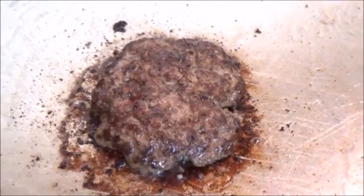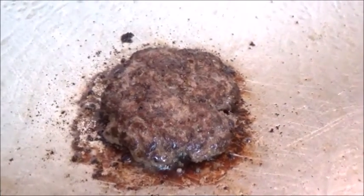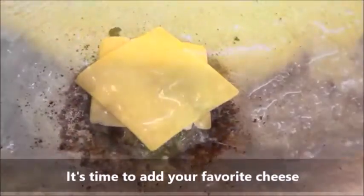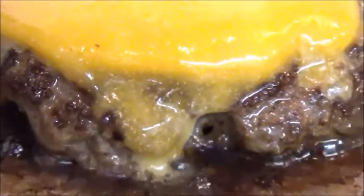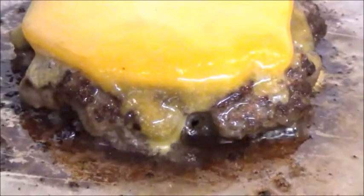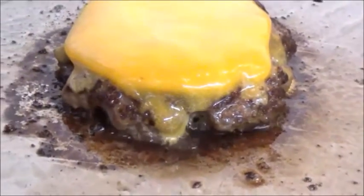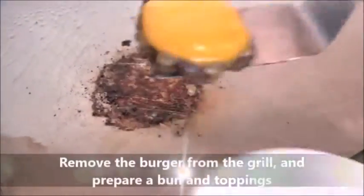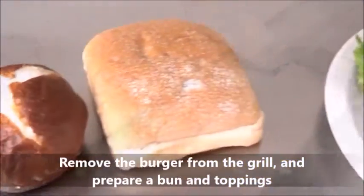If you would like, you could cook it medium rare or more medium if that's your choosing. At this point, go ahead and add whatever type of cheese you would like to use. I'm adding two slices of Tillamook medium cheddar. When your juices are running clear and your cheese is nicely melted, we're going to go ahead and remove it from the grill.